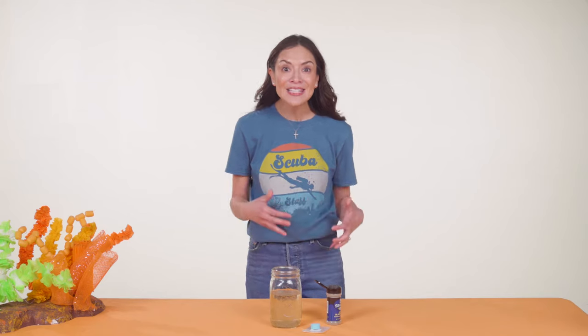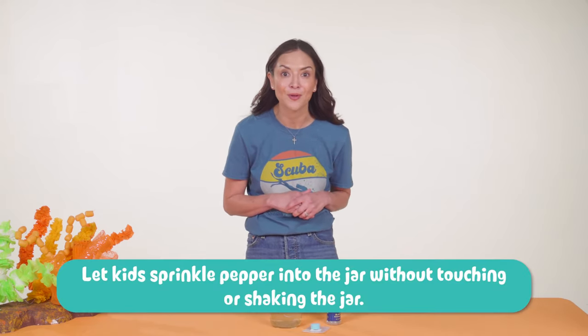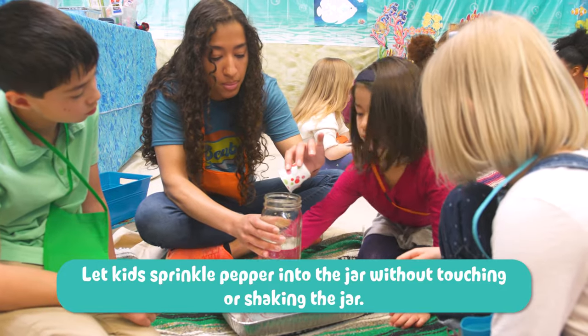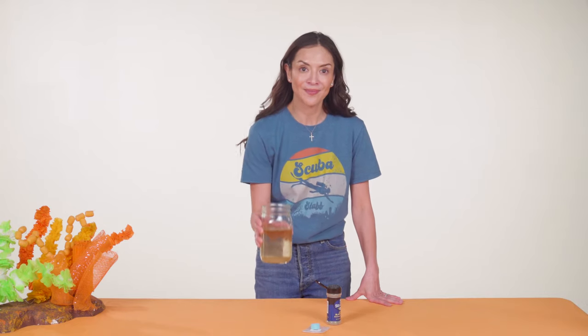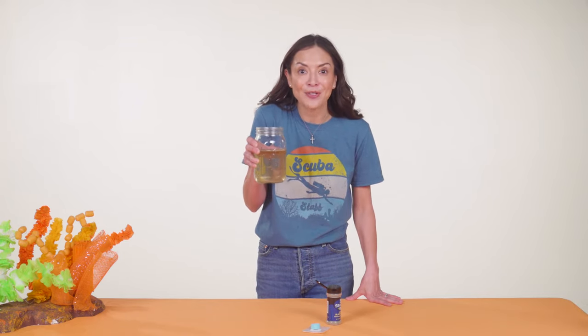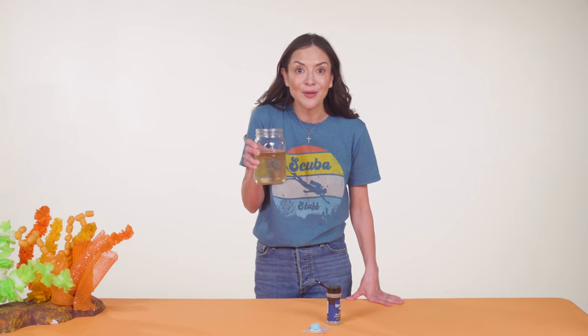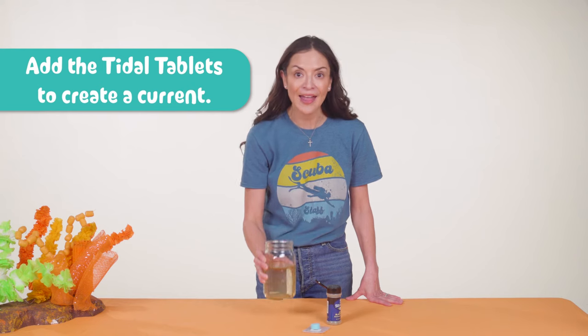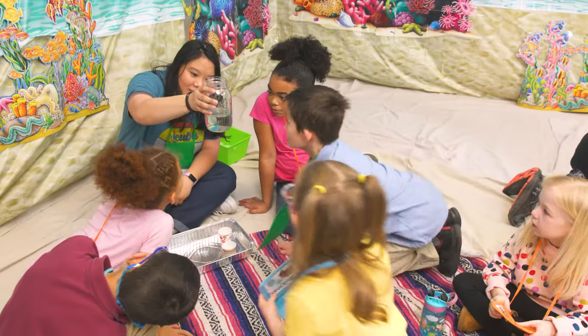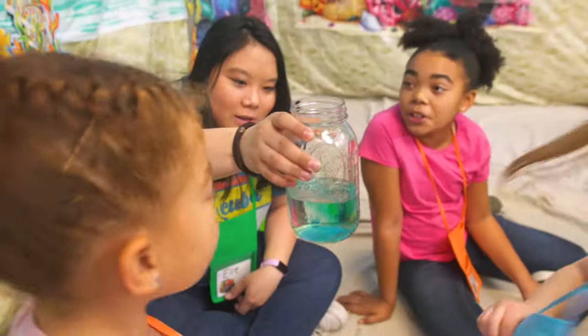Be sure to let kids get involved in adding pepper to their crew's jar — simply watching a demonstration isn't nearly as memorable as doing the experiment. Hold up your jar with pepper in it. Right now our ocean doesn't have any currents, so the pepper is staying still. Let's add something that will make the current start moving — crews will add the tide tablets to their jars and observe what happens.